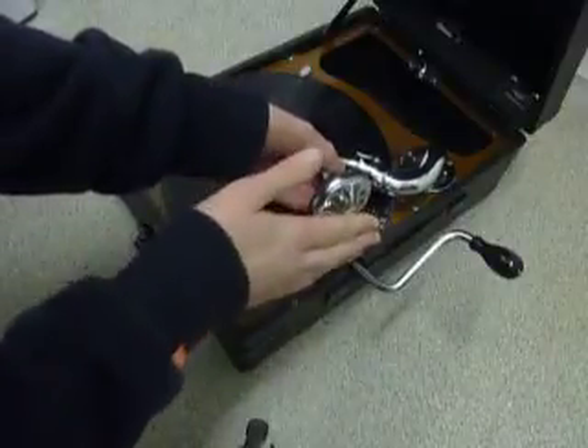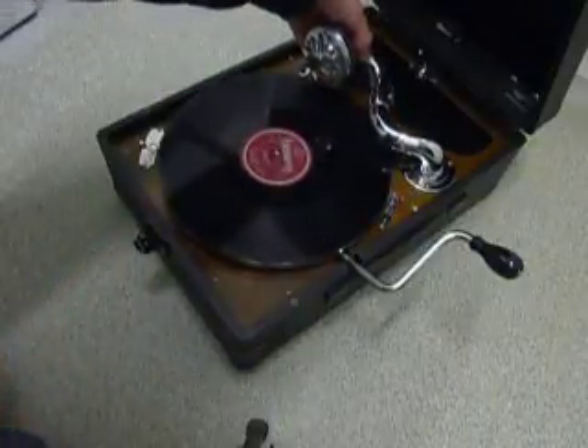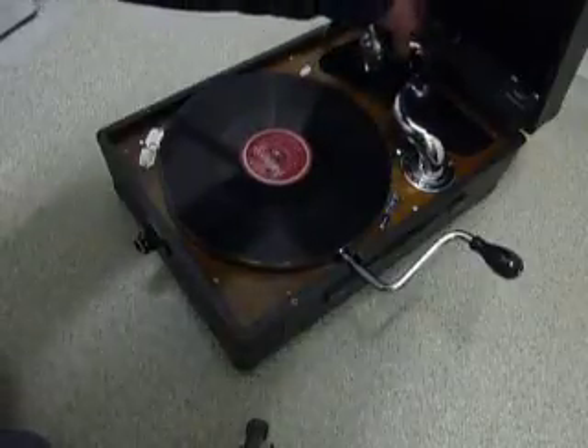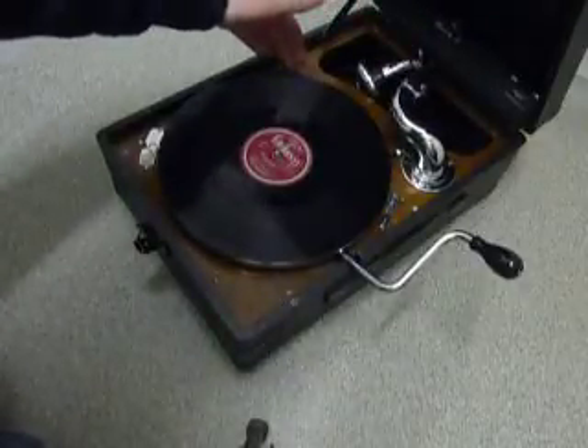Note that the arm goes on this side and not here — it has to go on this side for the brakes to work properly. And obviously you can just stop it like so.